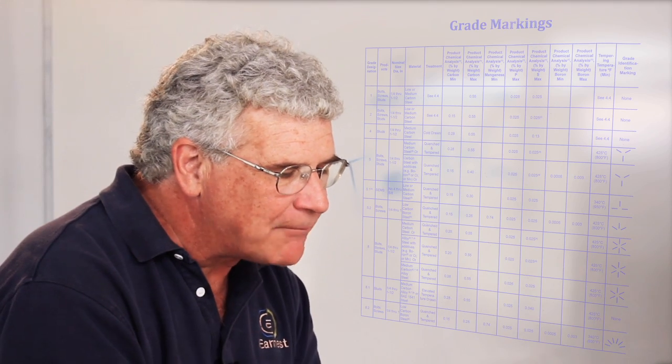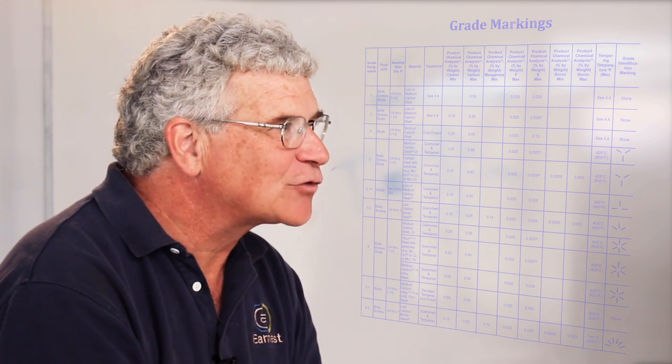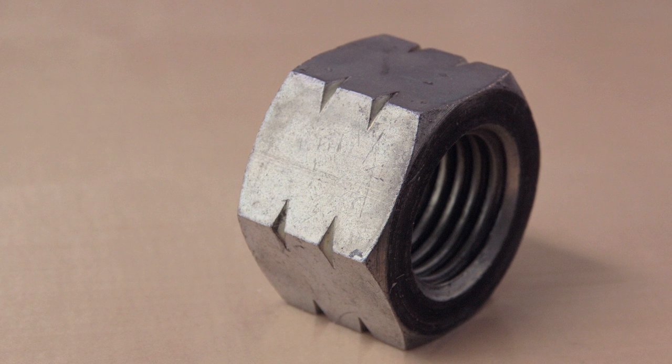The SAE spec for nut markings does allow some alternate ways of marking. One common way is what is called two notches on the hex corners — two notches on the hex corners means it's a grade 8. One notch on a hex corner means it's a grade 5; two notches is a grade 8.